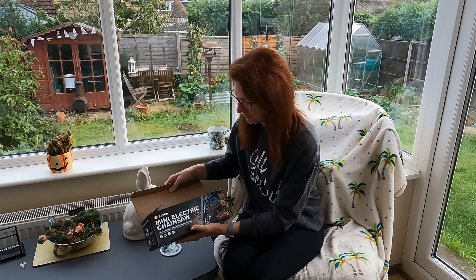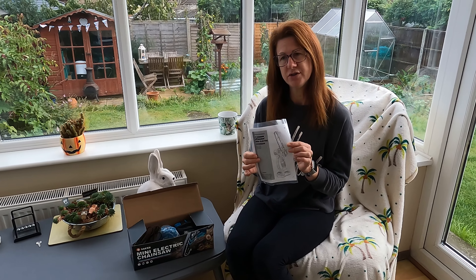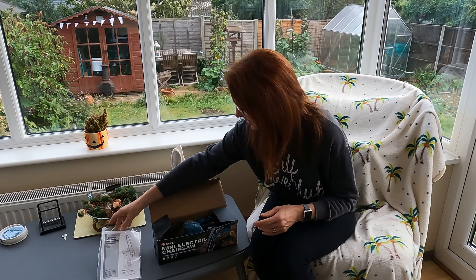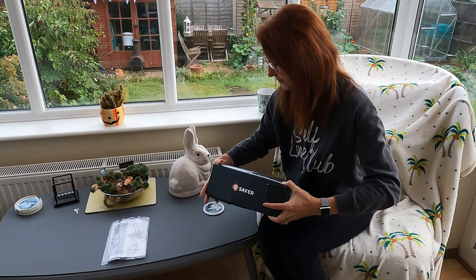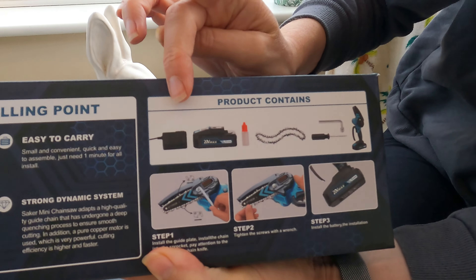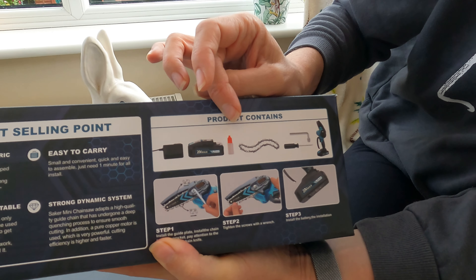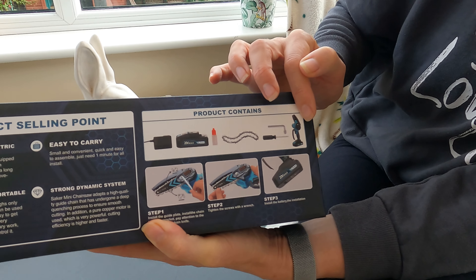When you open it up, everything is in there that you need. There are some really good instructions which you do need to read, and it's really important that you read them. It comes with everything you need. On the side of the box you've got all the bits — a charger, the battery, and some liquid to lubricate the chain with.